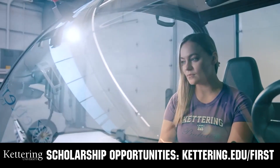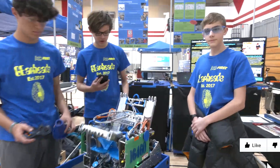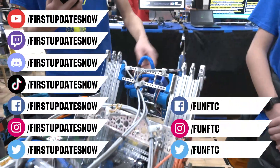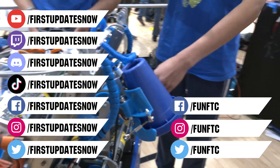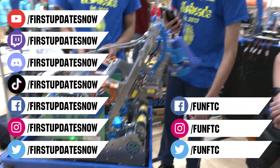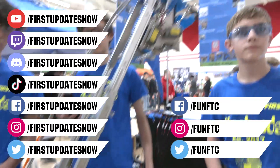Don't forget to like, subscribe, and ring the bell to stay up to date on our new videos. Keep the conversation going and provide your input — watch our live shows at twitch.tv/firstupdatesnow, join our Discord at discord.gg/firstupdatesnow, and check out FUN FTC and First Updates Now on Facebook, Instagram, TikTok, and Twitter.